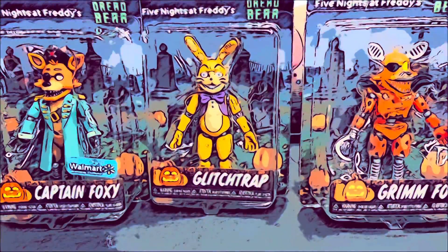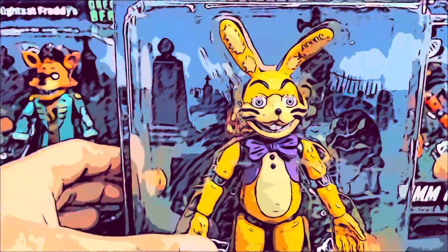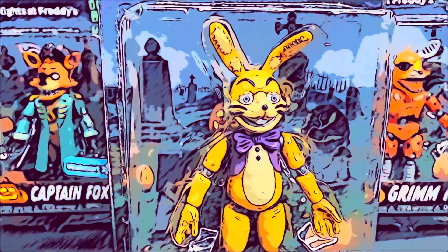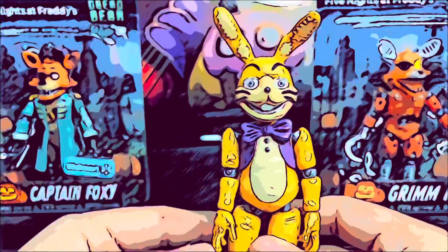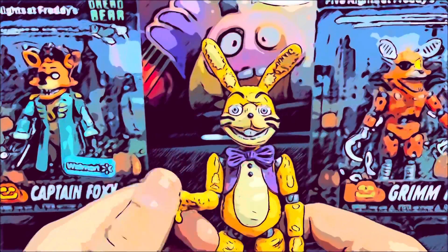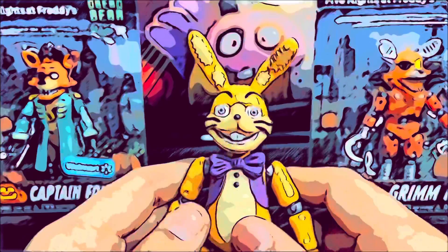Now we're gonna review Glitchtrap. This is the first time they made Glitchtrap into a figure — they never made him into a plushie or in the McFarlane line. So this is the first time they made him into an action figure. Here we have Glitchtrap. This figure is amazing. His face is kind of the same as the one in the game. He does have little stars — they're red outlines in the vest.